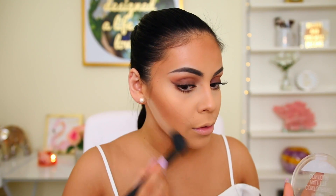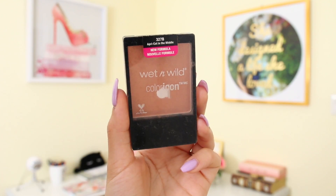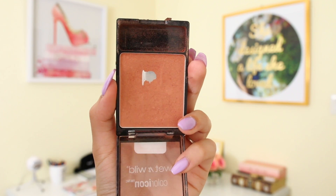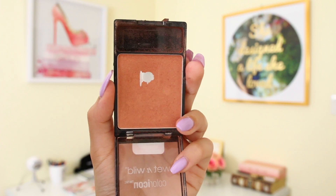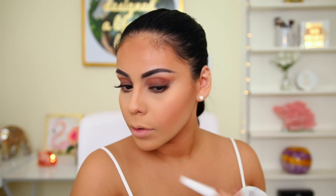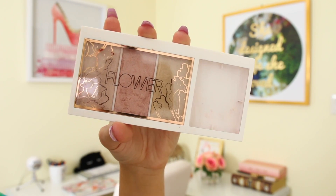Then I use the banana color from the Wet n Wild Caramel Toffee palette to carve out the contour a bit. I usually go for a more natural contoured look — that's just my preference.